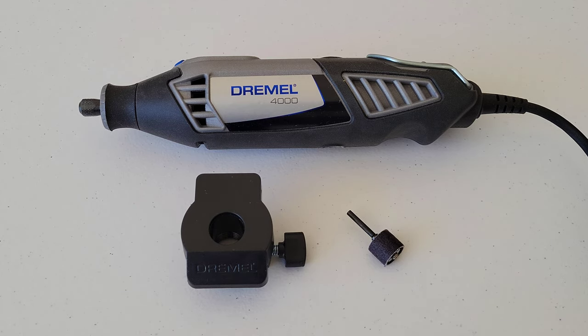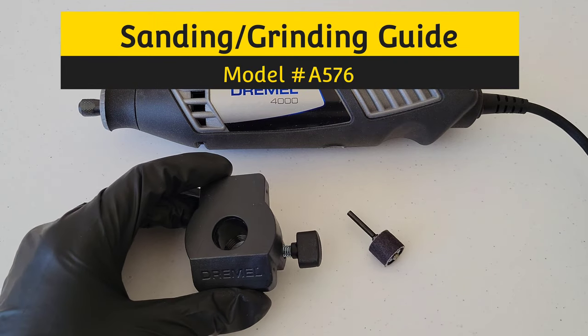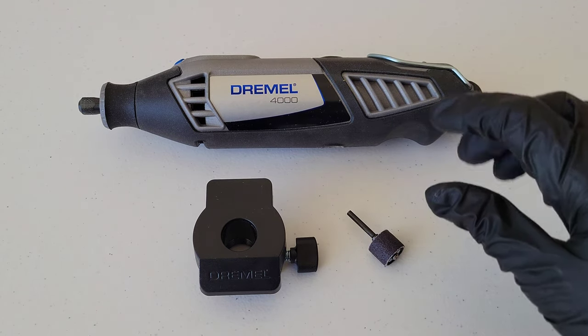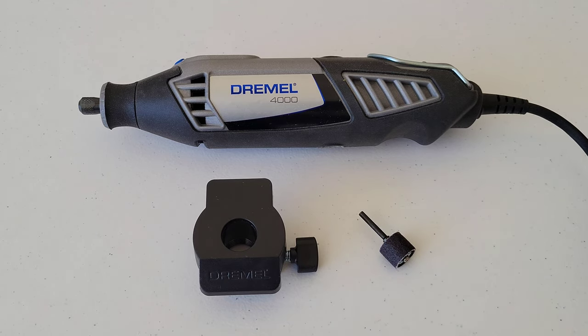Welcome to the video. Today we're going to check out the sanding grinding guide attachment from Dremel model A576. I have my Dremel 4000 here and we're going to use the sanding drum mandrel with a sanding band. We're going to show how to use it and see how well it works.